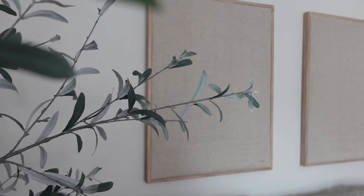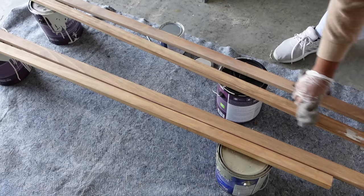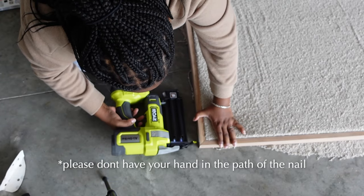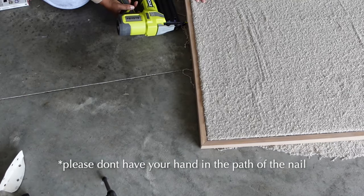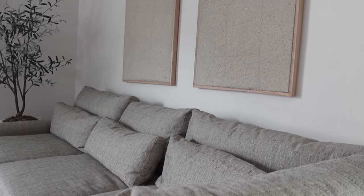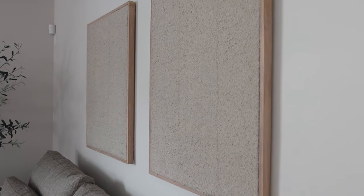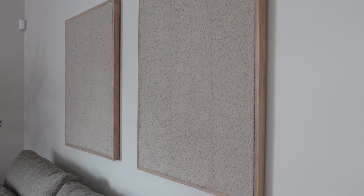So remember when I said I wanted some wall art behind my sofa? I decided to DIY it with a simple blanket from Ikea. I basically wrapped the blanket in a canvas and then made a wooden border around the canvas, and it turned out really good. I used the same staining combination that I did with my hutch in my previous videos. It turned out exactly how I envisioned — I wanted that texture and it was just beautiful.